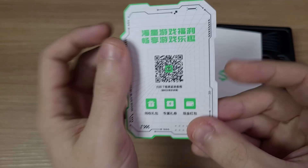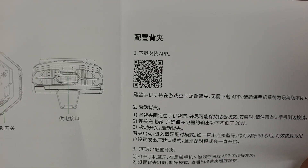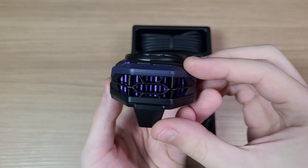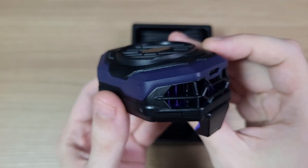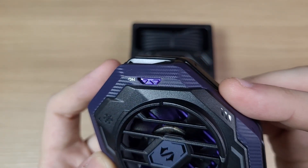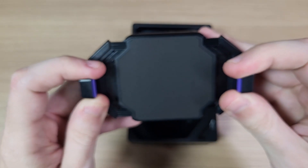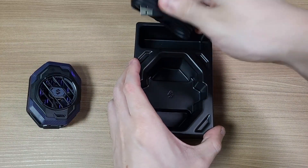In the box everything is in Chinese, but you can scan the QR codes if you're curious — they're probably for the online manual and the Black Shark app. The cooler is pretty straightforward: you have a USB Type-C port for connecting power, an on-off switch on the other side, and you also get a USB Type-C cable in the box.